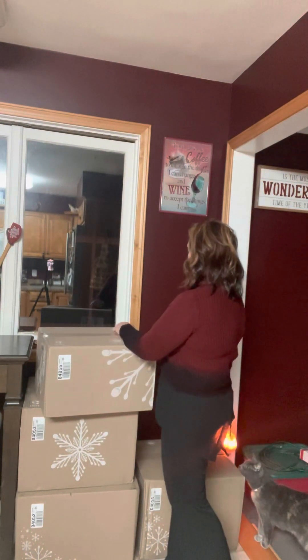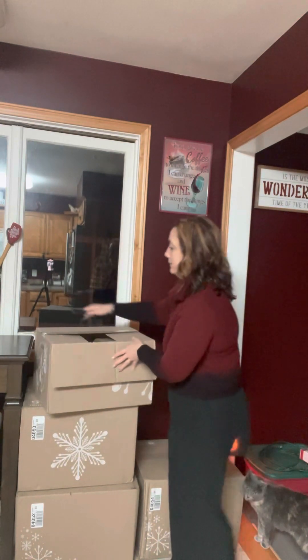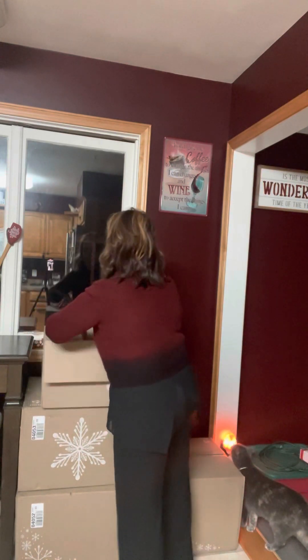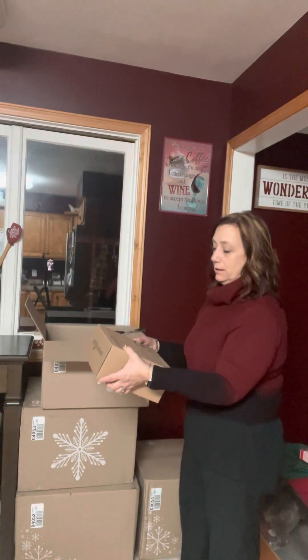I'm going to quickly go through these because I want you guys to see what I got. I'll try to go quickly because I know you guys are all busy, especially during this time of year. So I'll open this box first. Alright, so I have here the small mixing bowl. You guys have all seen the blue mixing bowl that came out maybe a year ago — this is the same mixing bowl but smaller.